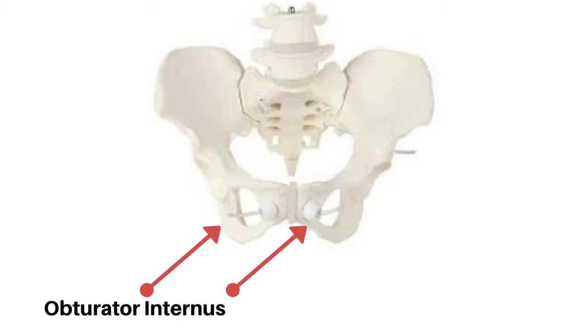The pelvic floor has a muscle in it called the obturator internus. The obturator internus attaches from the ischial tuberosity, which is one of the bones that we sit on — one of these sit bones we could call them — and it goes to the hip.